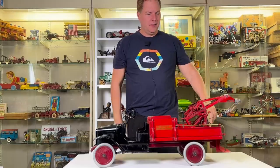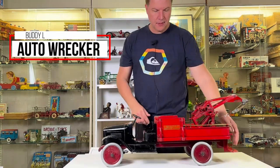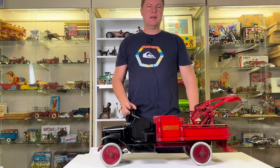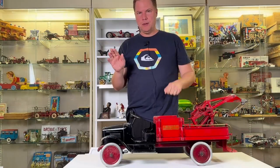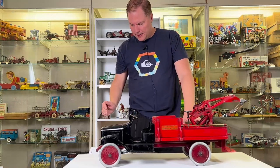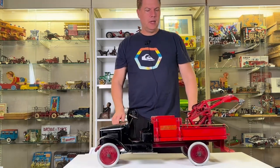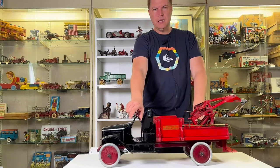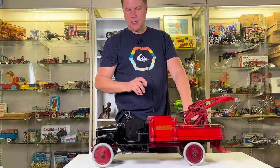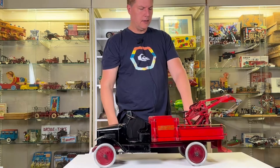We're going to take a look at this Auto Wrecker, which is also known as a wrecking truck. It's called Auto Wrecker because back in the day they differentiated between horse-drawn versions and automobile versions, so this is technically an Auto Wrecker. It ends up being number 209 in their lineup, and documentation has it starting around 1928, but the 1929 catalog is where they really bragged about it.